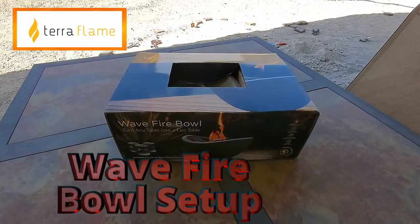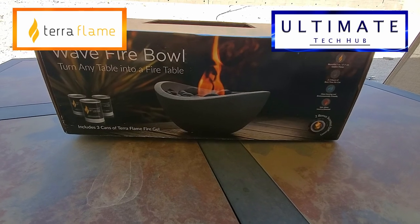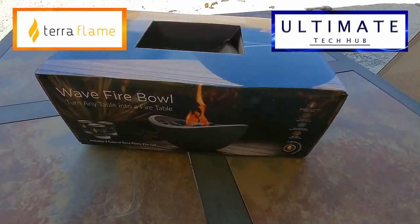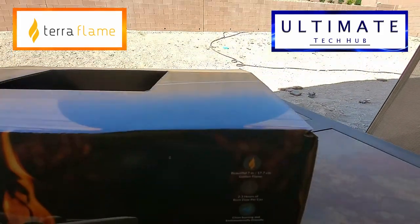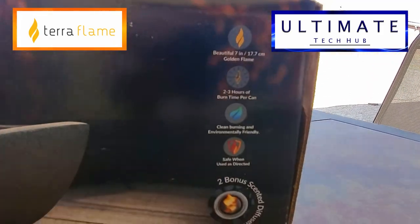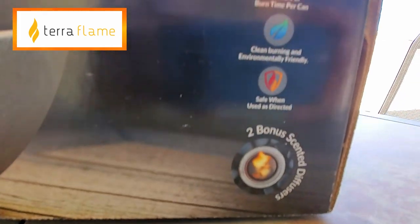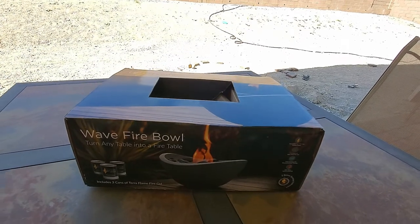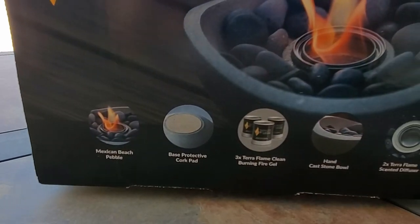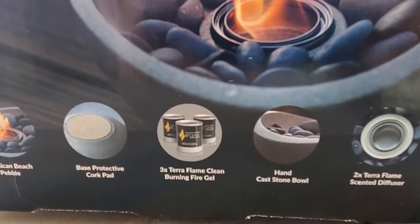This is the Terraflame Wave Fireball Setup, brought to you by your friends at Ultimate Tech Hub. The Wave Fireball is hand cast from organic concrete, an exclusive stone cast in sand gray to a natural wave design. It provides warmth, ambience, fire, and decor. It includes three 13-ounce cans of Terraflame Gel Fuel. It also comes with a Terraflame Scented Diffuser.